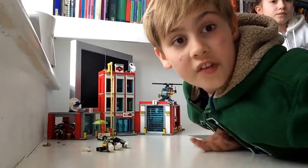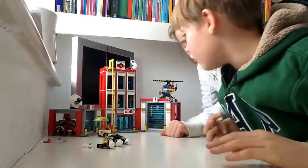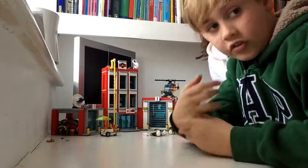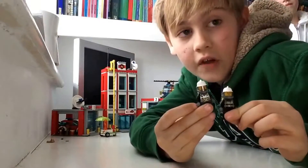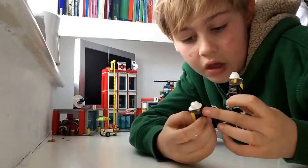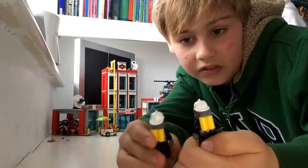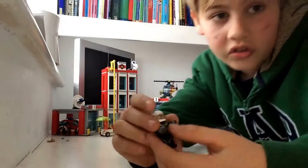Hey guys, I'm back. I've built the Lego City Fire Station — it looks really good. Let's get on to the minifigures. These two are the ones that actually go into fires and put them out. They've got all this gear on so they don't get hurt, and on their back there's a gas tank so they can breathe.